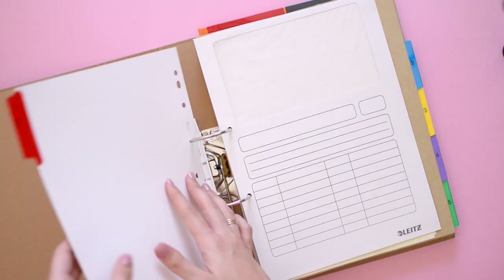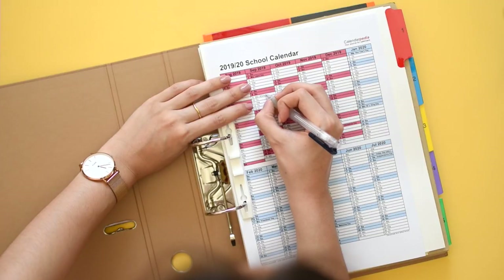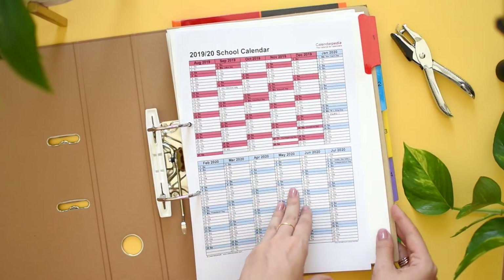Binders have always been my favorite organization tool. They allow for endless customization options, can be reused across the years, and their content can be reorganized according to your needs.